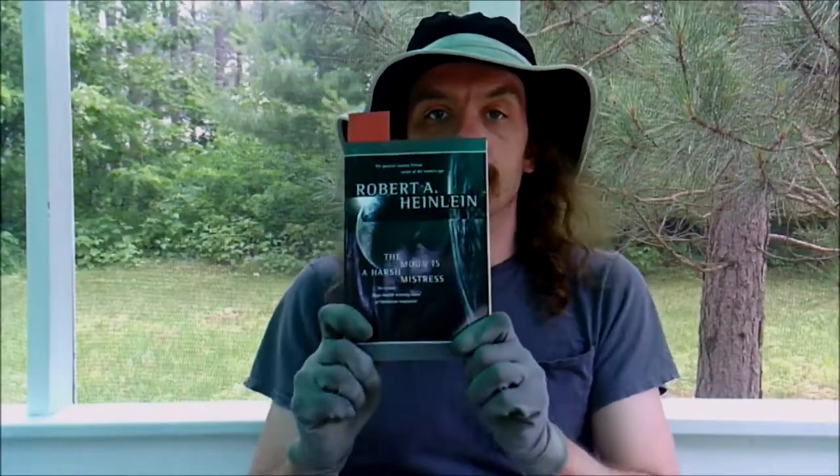I had to change shirts because I had an old grubby paint shirt that actually said where I work — I got it for free from work so it's my paint shirt. What we have is this book right here: The Moon is a Harsh Mistress by Robert Heinlein. We're going to talk about Heinlein a lot because as far as Hugo Award winners go, he won four times.